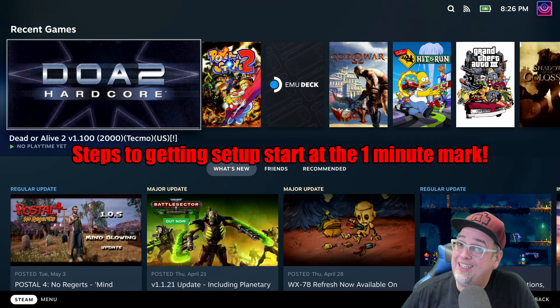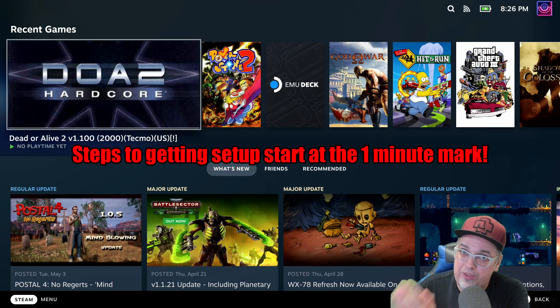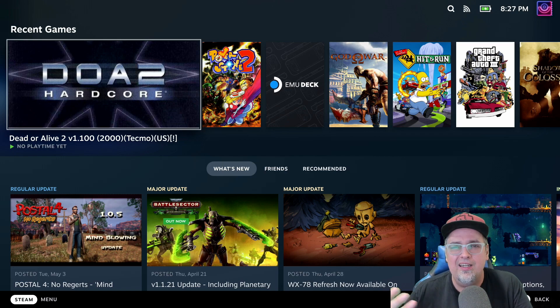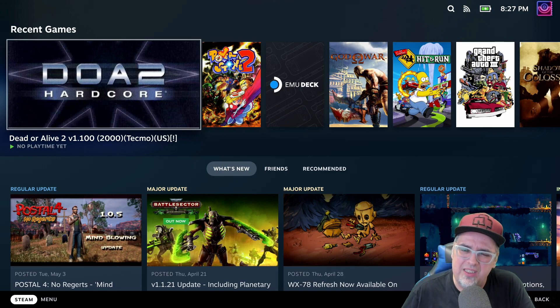For those of you with a Valve Steam Deck, or if you're waiting to get your hands on one, I hope this video is of help to you getting files, like ROMs or whatever you want, transferred wirelessly from your Windows PC to the Steam Deck with very little effort. Quick and simple and easy to get set up. I did a few videos talking about emulation, testing a few different retro consoles on the Steam Deck, and I started using SyncThing to transfer files and it was pretty simple and easy. A few people asked for a tutorial, so no BS, we're gonna be jumping right into it. I have a couple tips and tricks to throw in here.